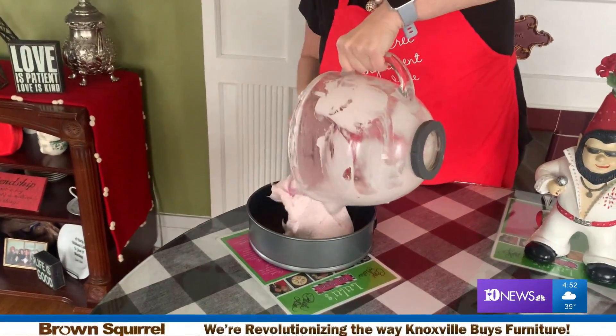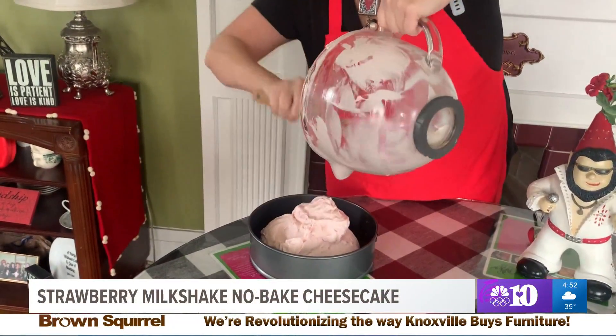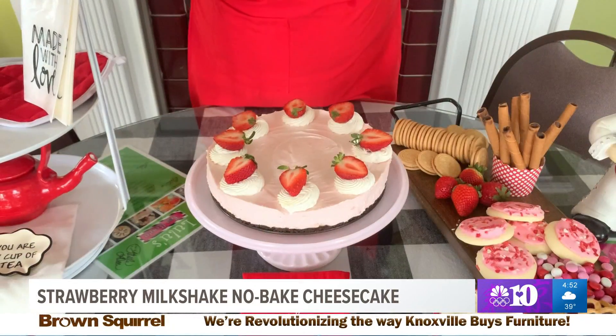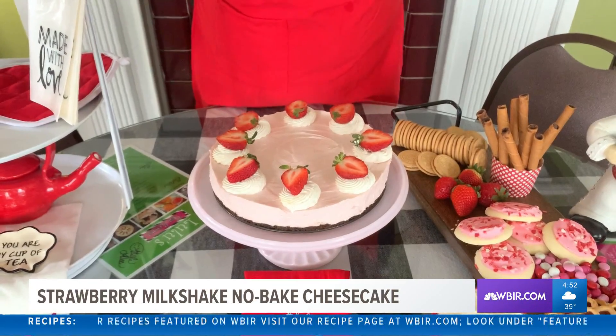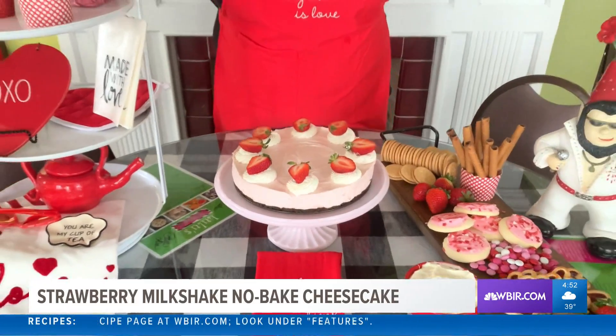We're going to go ahead and put that in our pie crust and press it out until it's flat on top. We have chilled this no-bake cheesecake in the refrigerator for five hours. But if you're short on time, like we are a lot here at Lulu's, you can stick it in the freezer and cut your time in half.